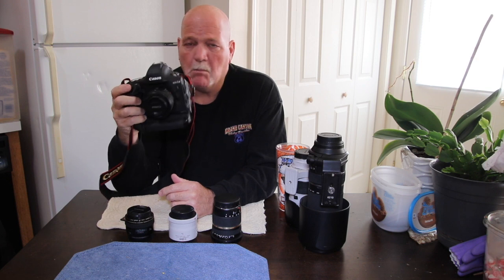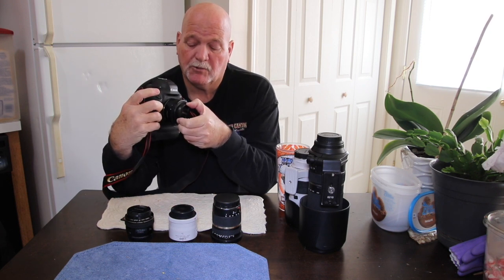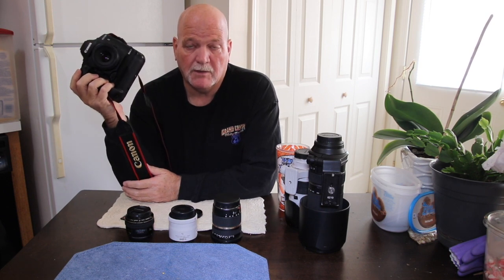Today's video is a review of this beast, the 1DX Mark III. I can't afford $6,000 something dollars for a camera, so I just rented it from Borrowed Lenses, which I seem to be renting a lot of stuff from. They're a very good organization.